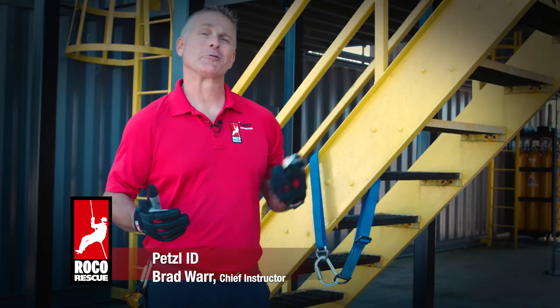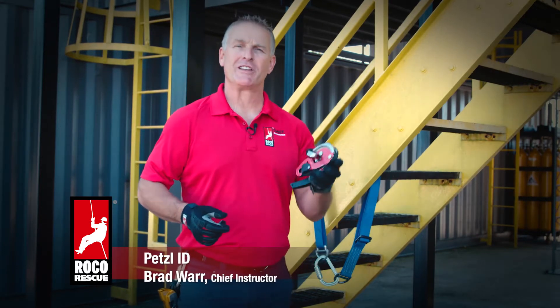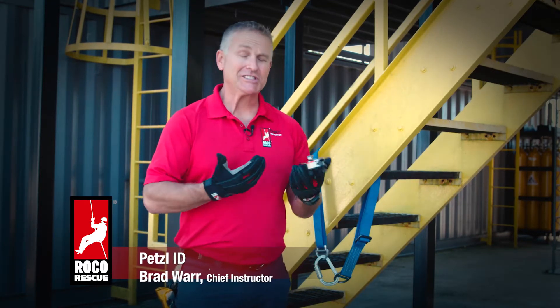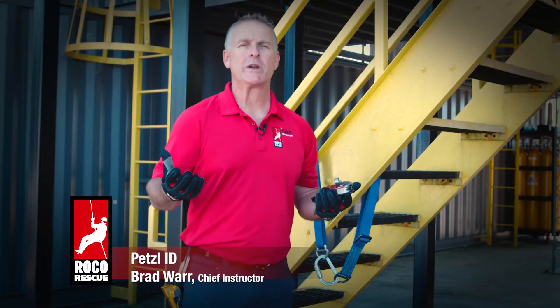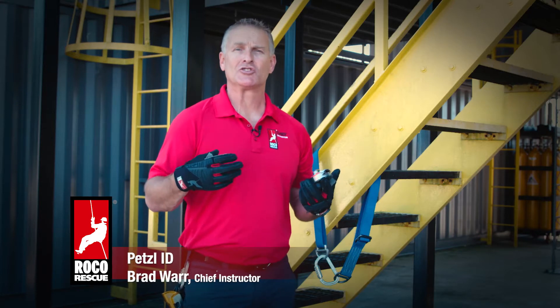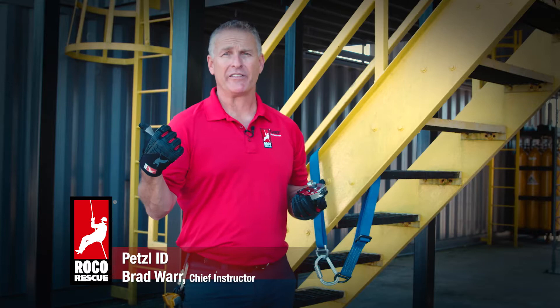Brad Warr from RocoRescue here today at the Roco Training Center in Baton Rouge, Louisiana, where we're taking a look at the newest version of the Petzl ID. This has always been a favorite of ours at RocoRescue. We've used the Petzl ID for about the last 20 years as our primary descent control device from an anchored setup and as a rappel device.